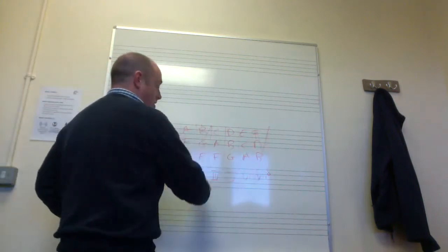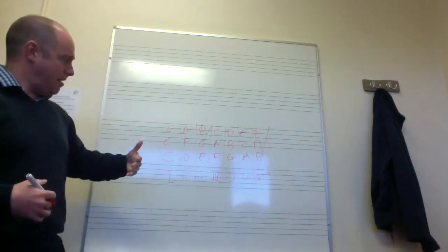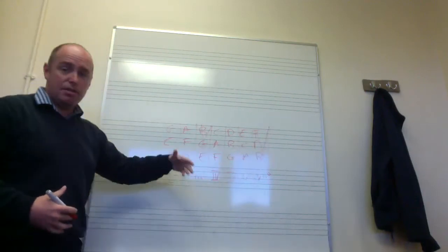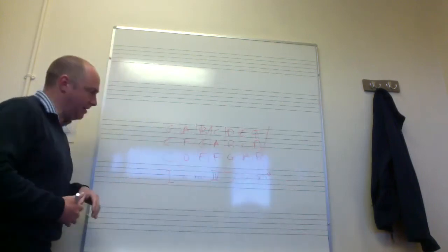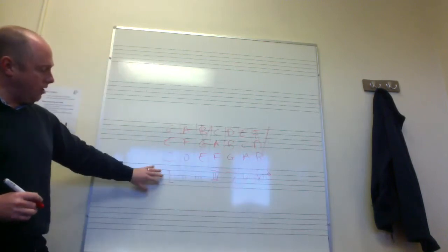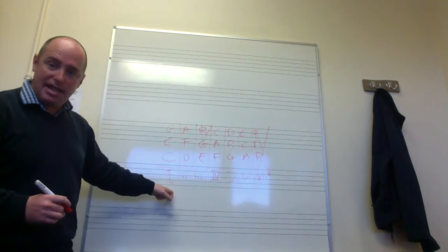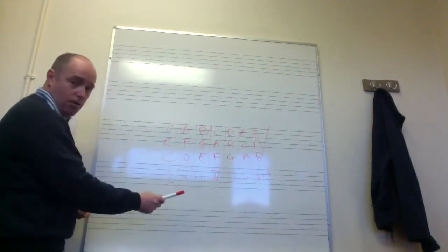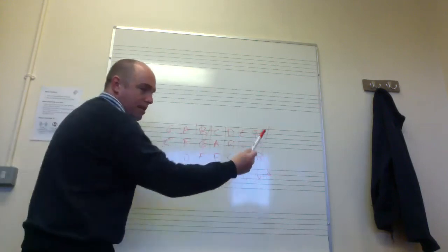Chord III is not on your syllabus at this stage — it can actually be a nice chord in certain sequences, as can chord VII, but they're trickier to fit in at this level. So just exclude them. Then one more row of information: each chord is named after its root note — the lowest note of the chord. So the root notes going along are C, D, E, F, G, A, B.